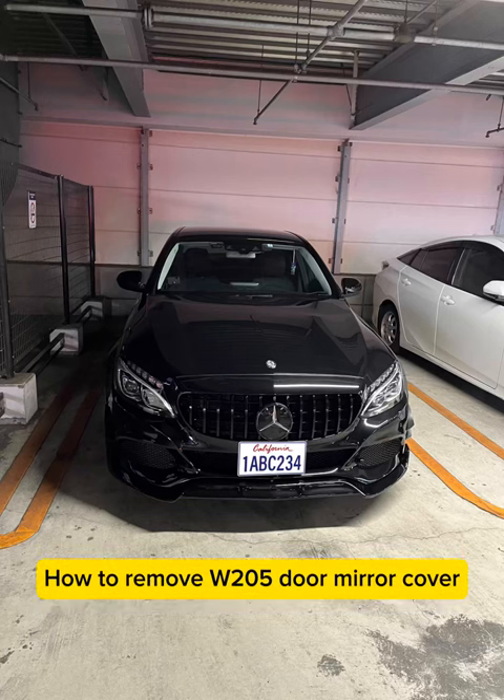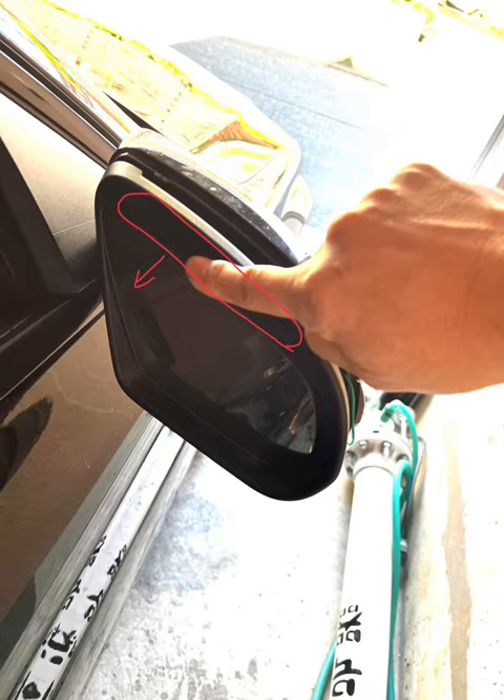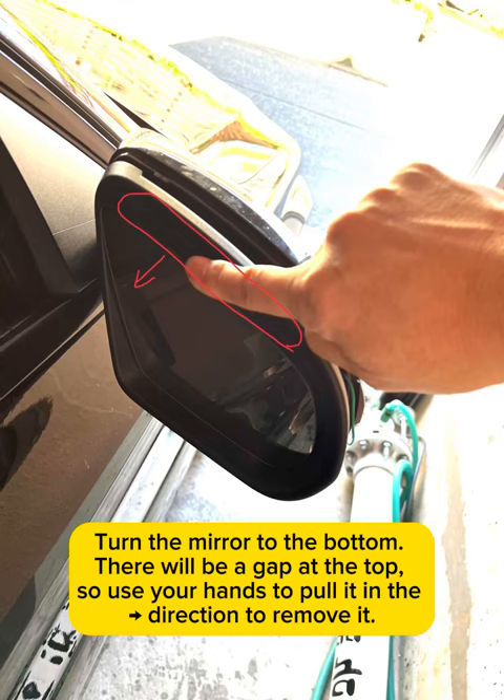How to remove W205 door mirror cover. Turn the mirror to the bottom — there will be a gap at the top. Use your hands to pull it in the given direction to remove it.